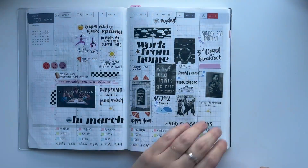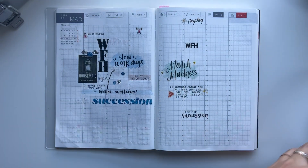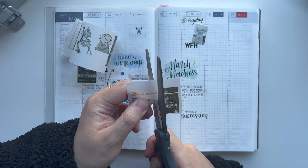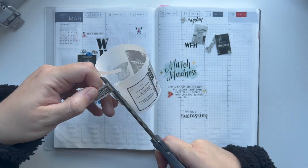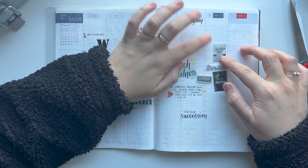Hi, my name is Gabby and welcome to my channel. In today's video, we are going to journal a couple of days in March and just fill in the rest of the week that we're currently on. I'm filming this on Sunday, March 19th, and I'm just catching up for the last couple of days worth of journaling, especially when doing my weekly spread.